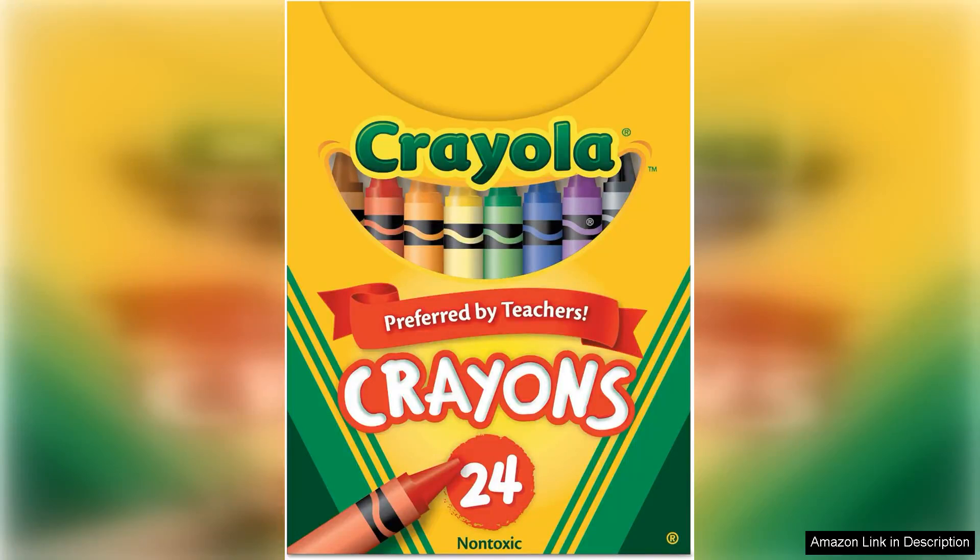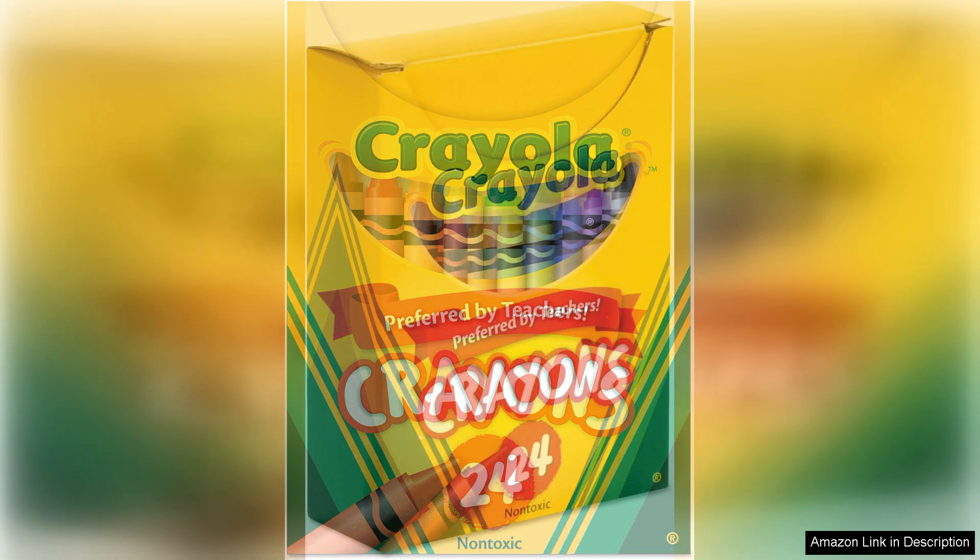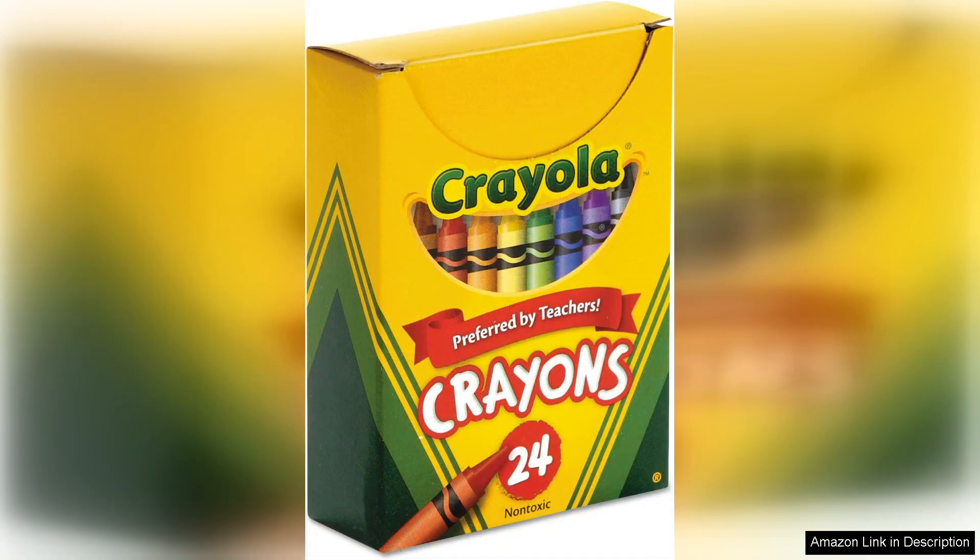The Crayola Assorted Colour Crayon set, 24-count box, is a classic staple for any young artist or adult colouring enthusiast. The moment you open the box, you're greeted with a vibrant spectrum of colours that spark creativity and imagination. Each crayon is crafted with Crayola's signature quality, ensuring smooth application and rich pigmentation that glides effortlessly on paper.